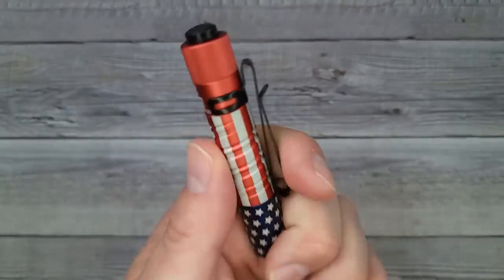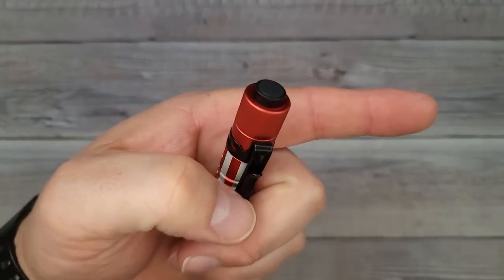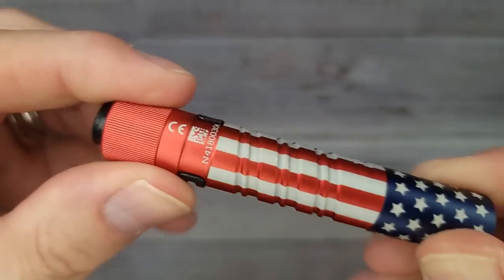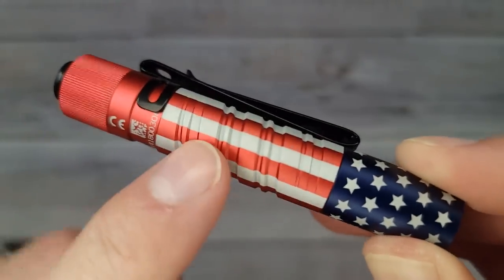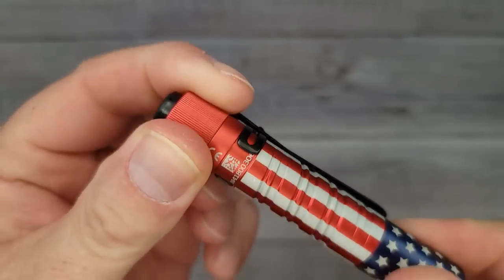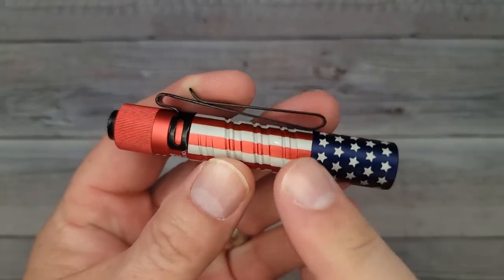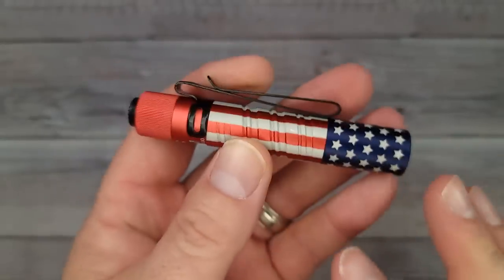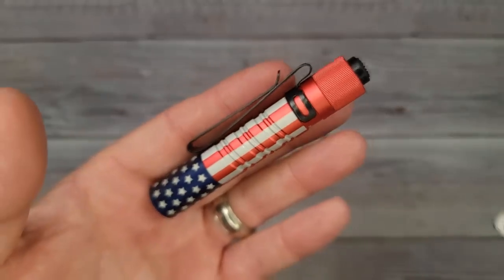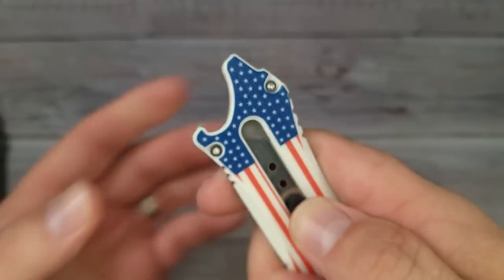It's lightweight and fits in your EDC pouch — I'll show you what it looks like in the new Olight O Pouch in a second. For newcomers who haven't seen Olight products and knives: they are made very well, great fit and finish, no complaints. These run about $18–$19 standalone or around $5–$6 when bundled.